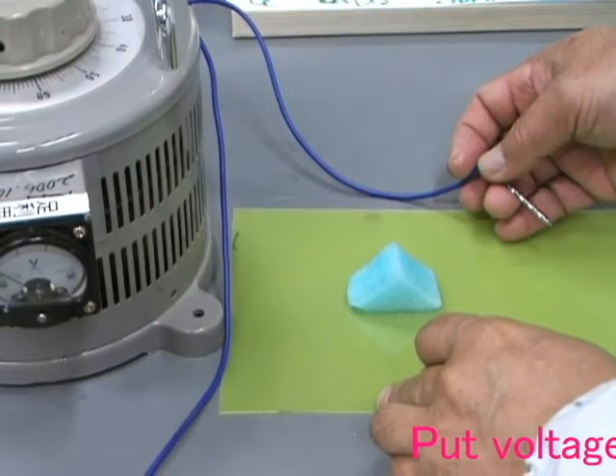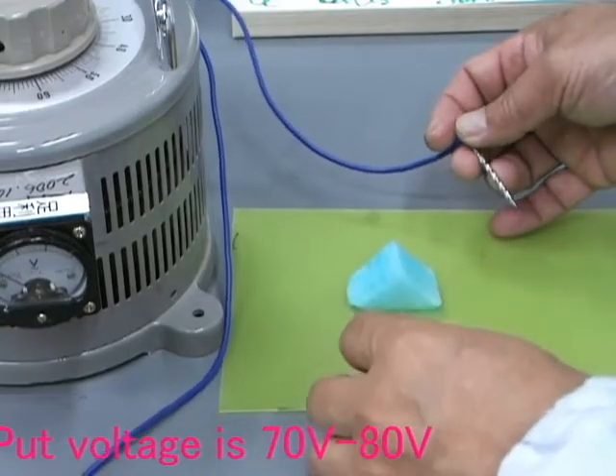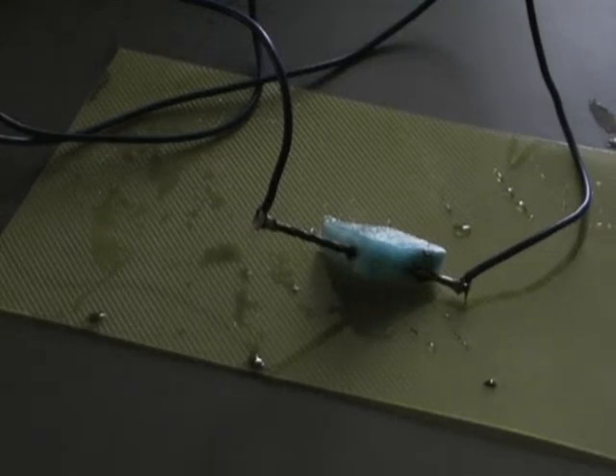Two stainless steel nails are thrusted into the Japanese radish. Then 70-80V is applied.